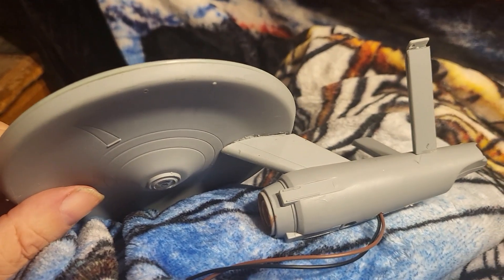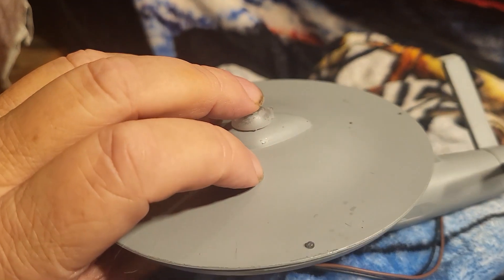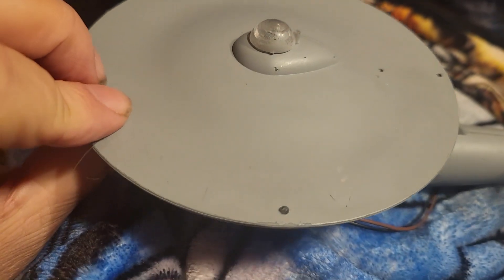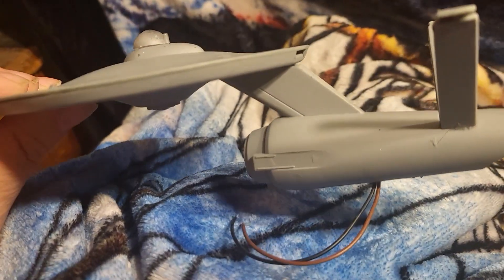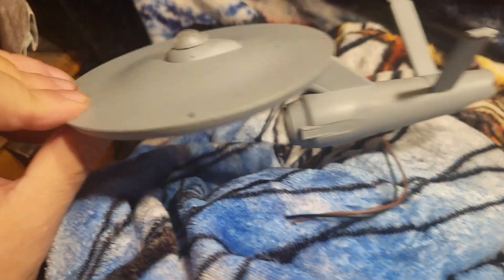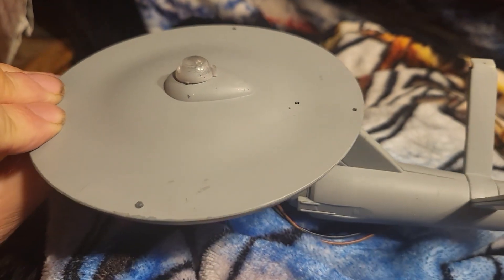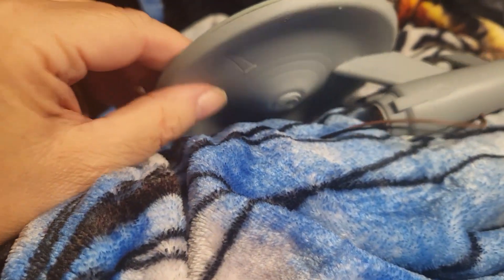For the refit and the NCC-1701-A's I'm wanting to go pearl white on them. I've already decided - to me the movie enterprises were white. Now until you get right up close to it you see what they call Aztec paneling, and that's not cheap and I ain't got the skills for it.